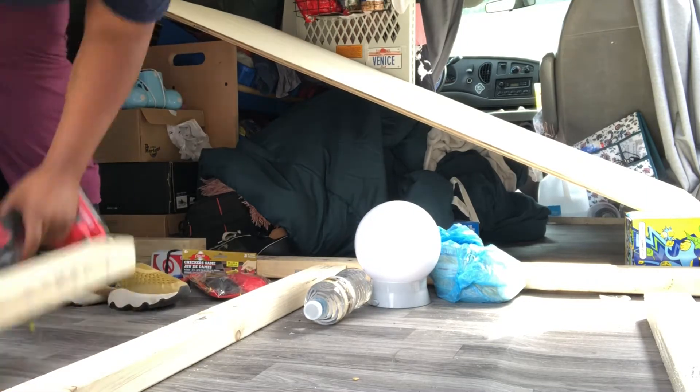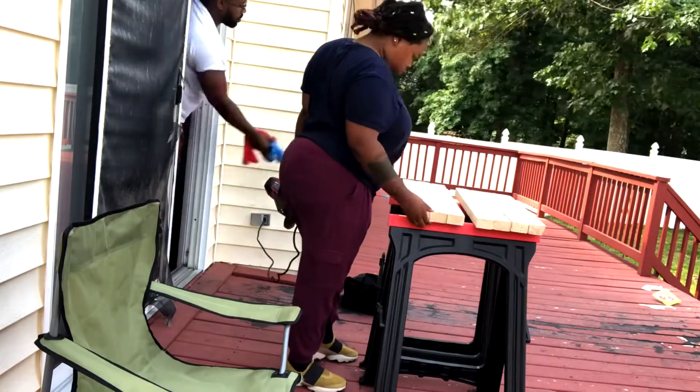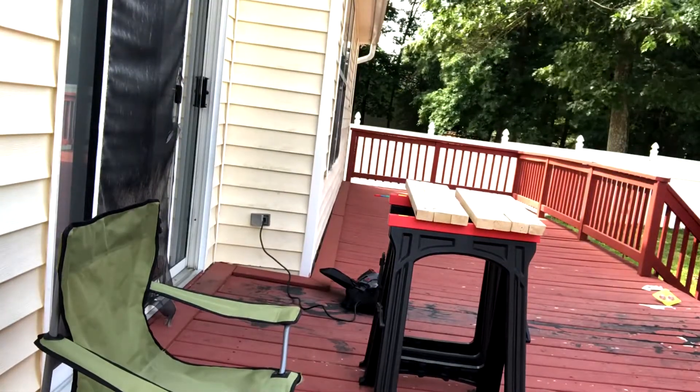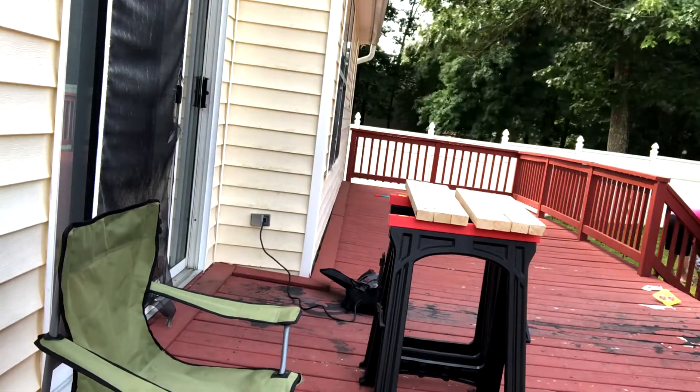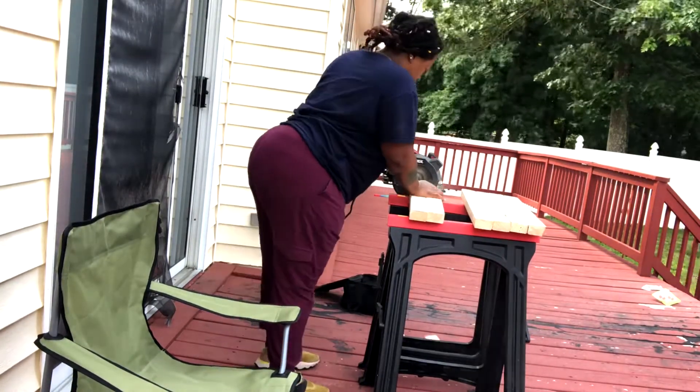When we finally got all of the screws out, I went to the backyard and started using the power saw. I started cutting down the legs of the bed, taking off about five and a half to six inches.